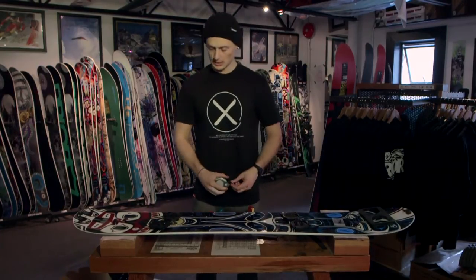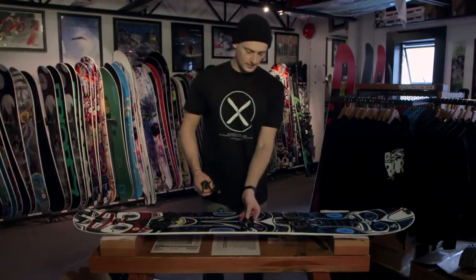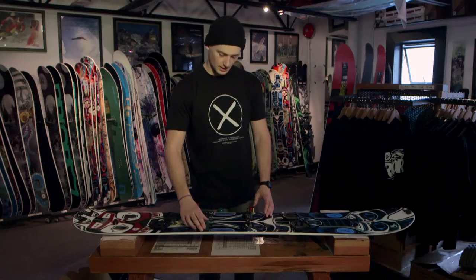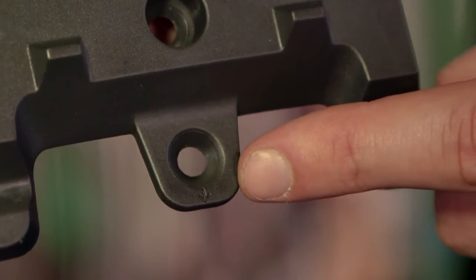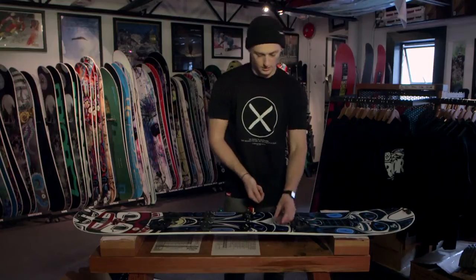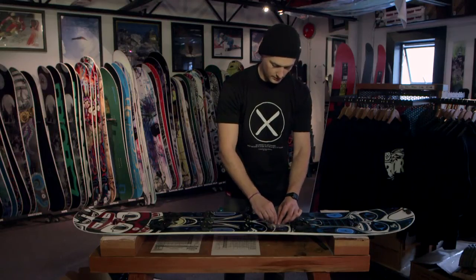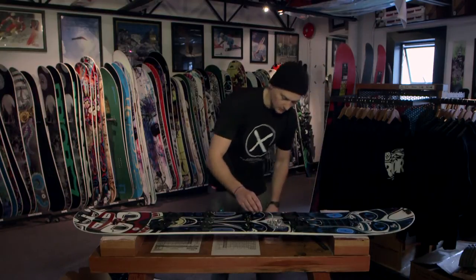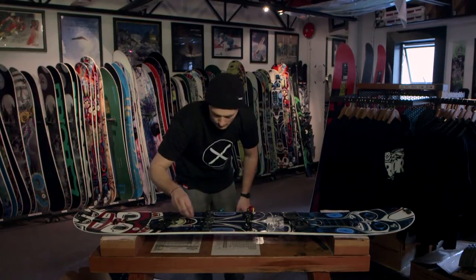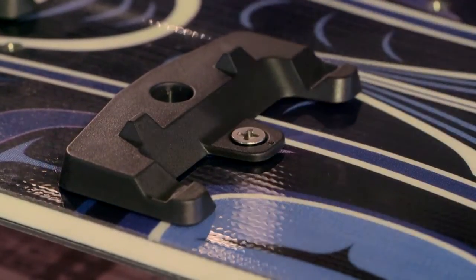You can double-check your stance width and now we'll move on to installing the bindings, starting with the toe and heel pieces which should be in the box. Toes have three screws each and heels have two. The heel also has a little arrow on it which points towards the front of the board. Next you need your hardware: there are six long screws and four short ones. The short ones are used for the heel and the long ones for the toes, so determine which are which because they all come in the same bag. Go ahead and mount them onto your board — I'm using the short screws on the heel.